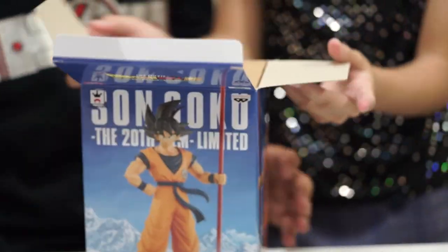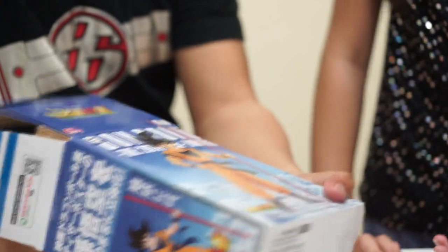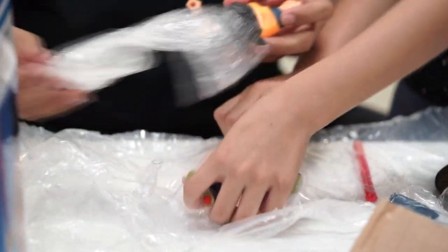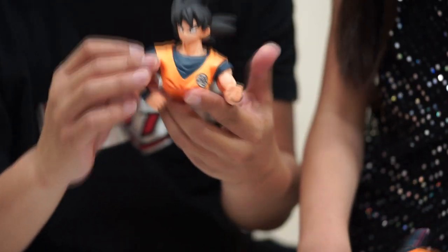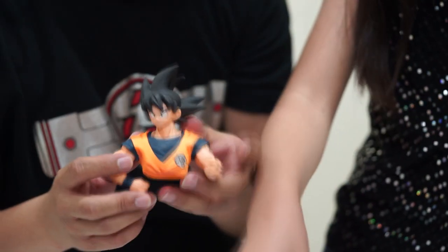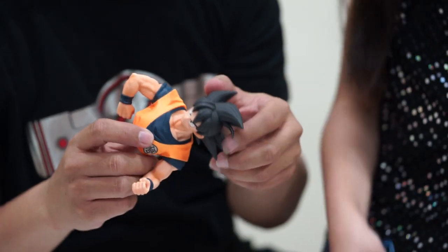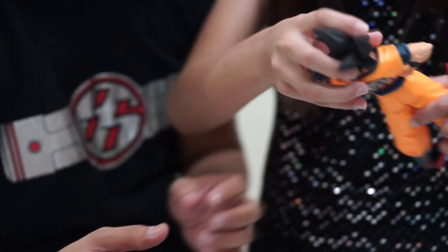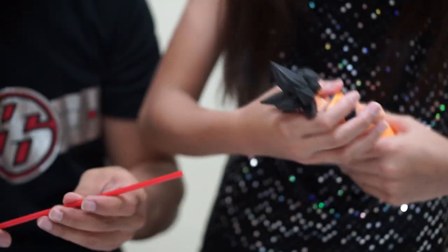Of course, I'm going to fix it. Yes, I will. So this is the top part — the upper body part. The head is fixed. Of course it's fixed. I love the sculpting. I'm just going to put it. She's so passionate.